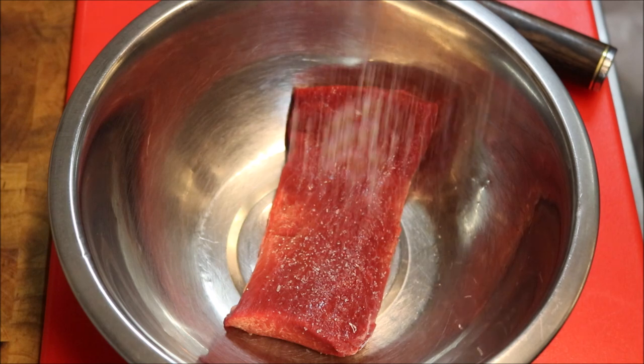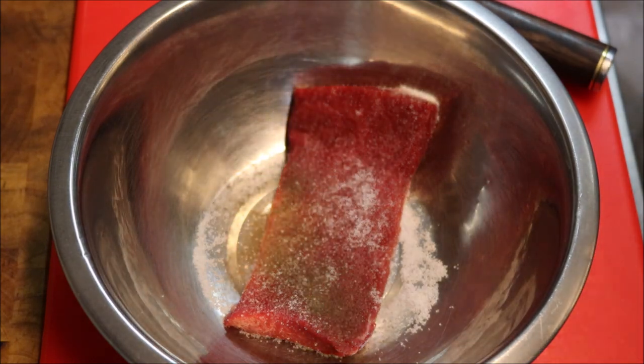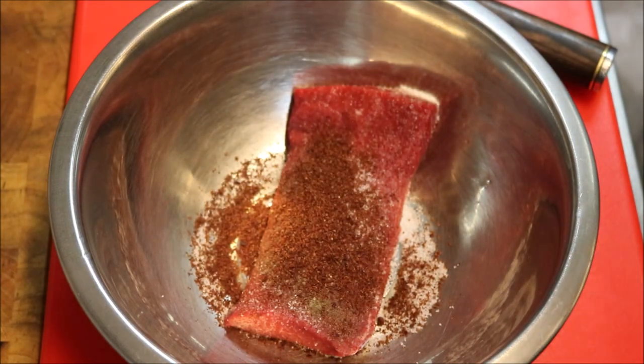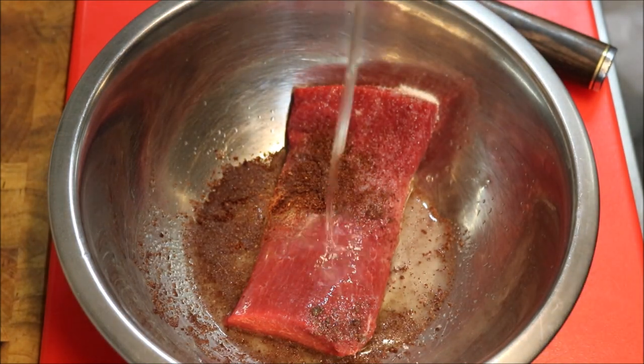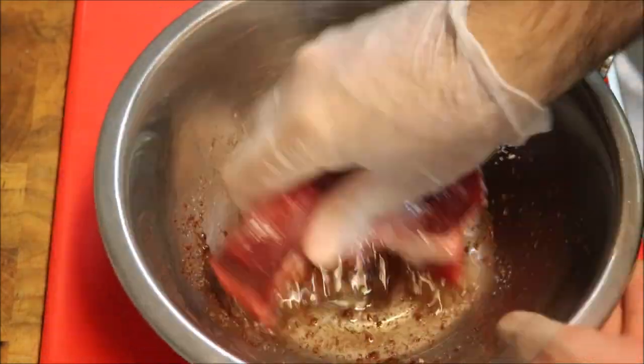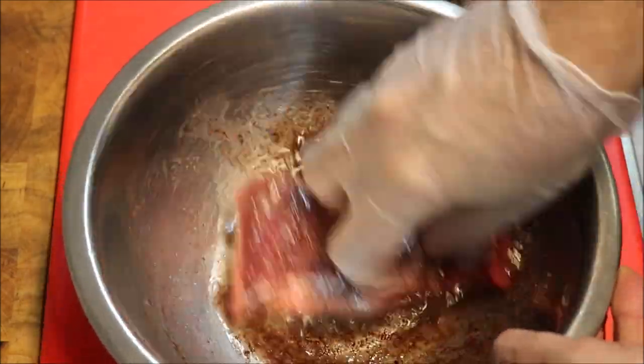I'm just going to add in one teaspoon of salt, half a teaspoon of black pepper, one teaspoon of red sumac, one tablespoon of lemon juice, and one tablespoon of olive oil. And all we're going to do is toss our backstrap around in that and get it well coated with our marinade.